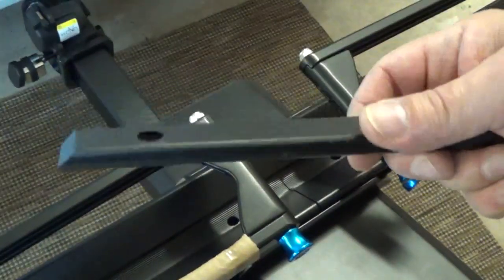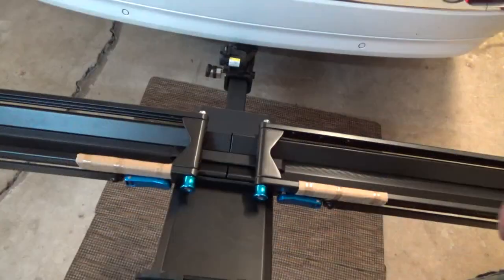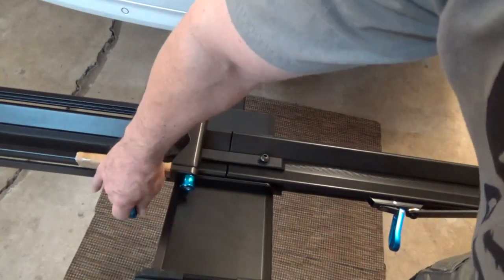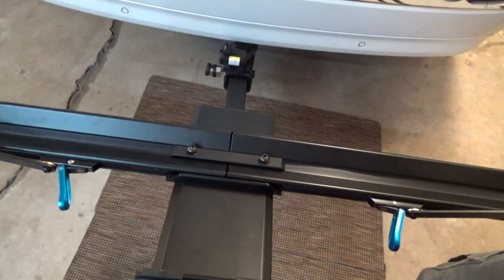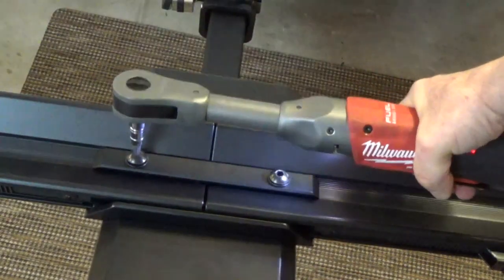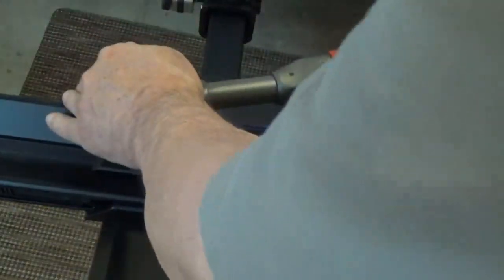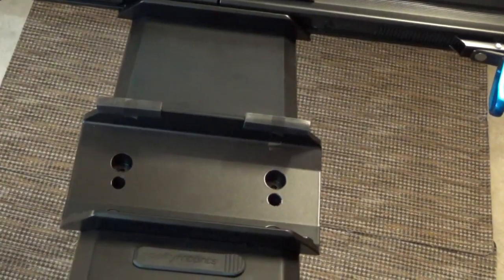Next, the wheel tray bar goes in place — rounded side in the bottom, flat side on top. Line everything up, then unlock and lift the tire holding rack out of the way on each side. Once your bolts are started, tighten them down to secure the rail.